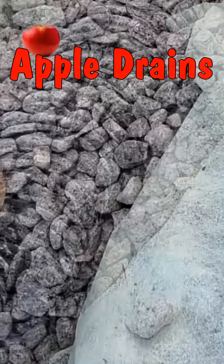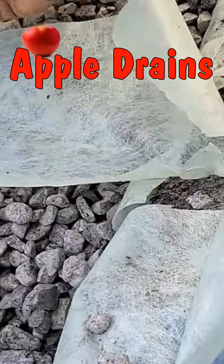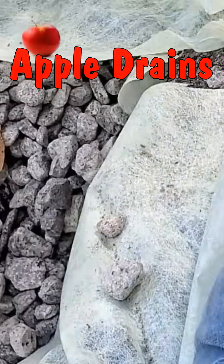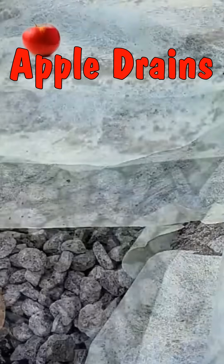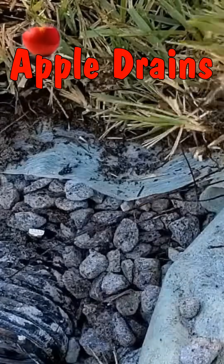The gravel is important also. Try to use 3-quarter inch to inch and a half stone. Next, we go ahead and lay the fabric back across the gravel. Cut it, trim it, and then pin it so it stays secure. Then finally, we'll go ahead and add our sod, and we're ready to go ahead and test this French drain.